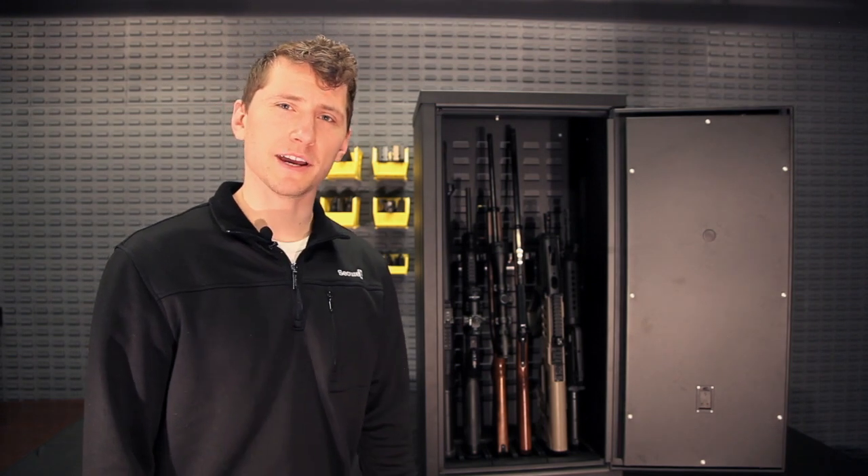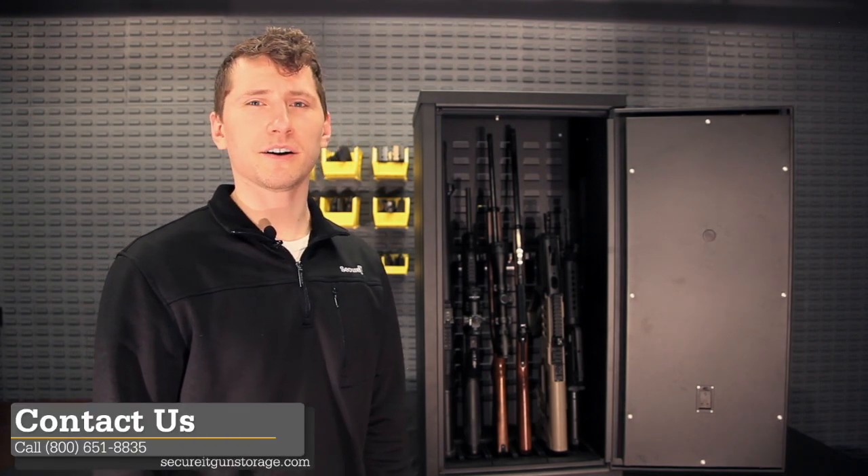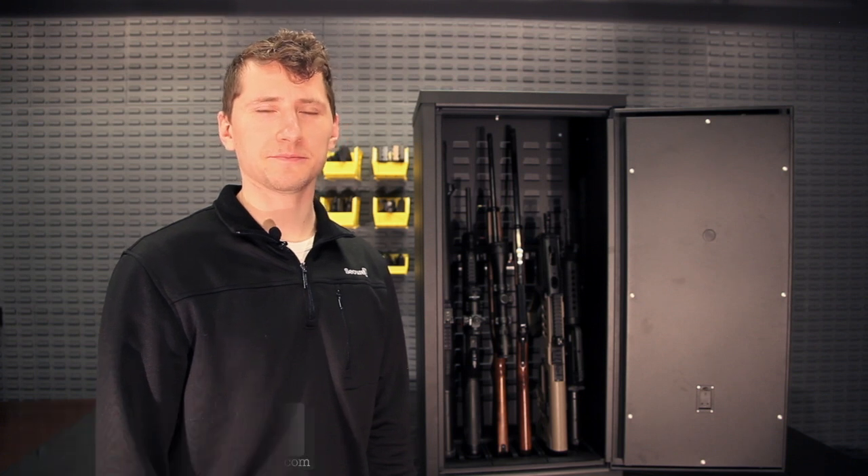If you have any questions about the Agile Model 40, please give us a call, or you can reach us at our website at secureatgunstorage.com. Thank you.